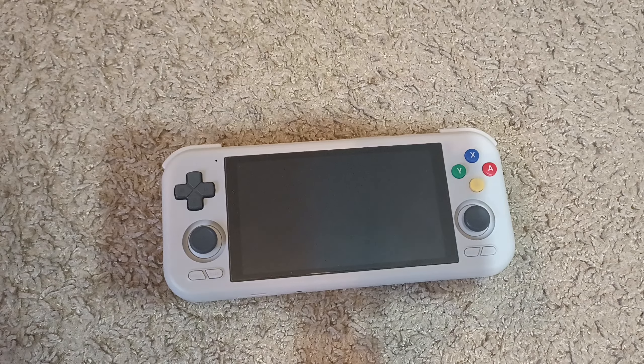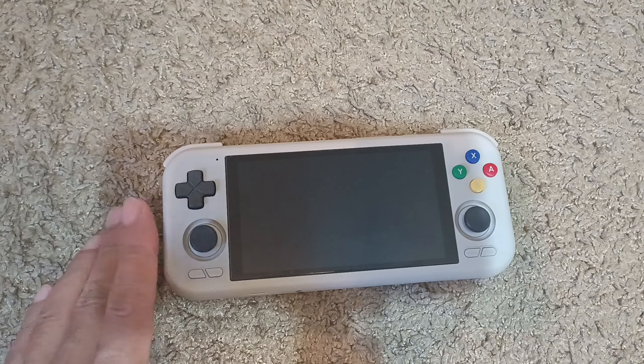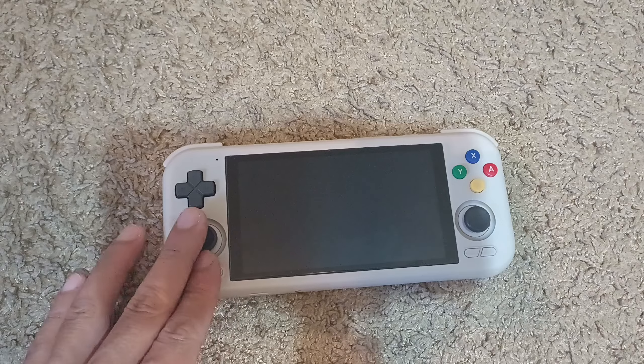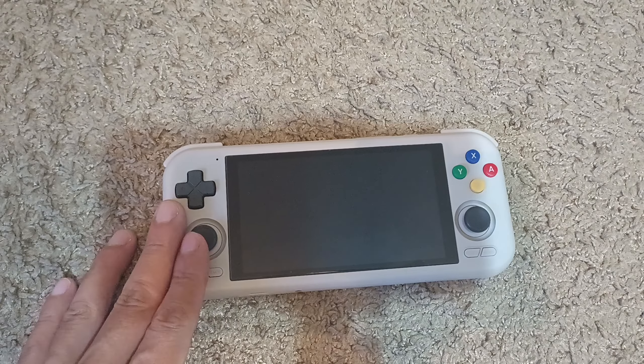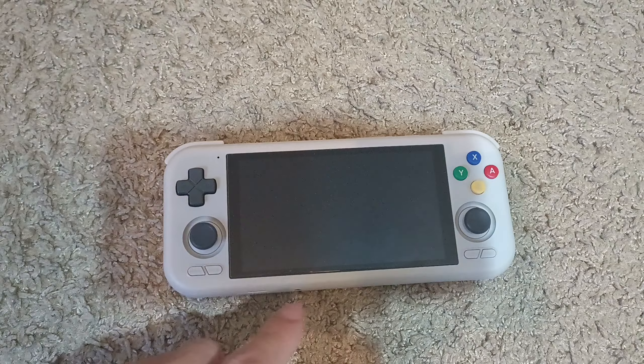Hey guys, welcome back to my YouTube channel. Today I wanted to talk about the Retroid Pocket. I picked this up about a week ago, maybe a little longer than that, and I wanted to talk about basically just the cons of it. I'll go into the pros in another video.